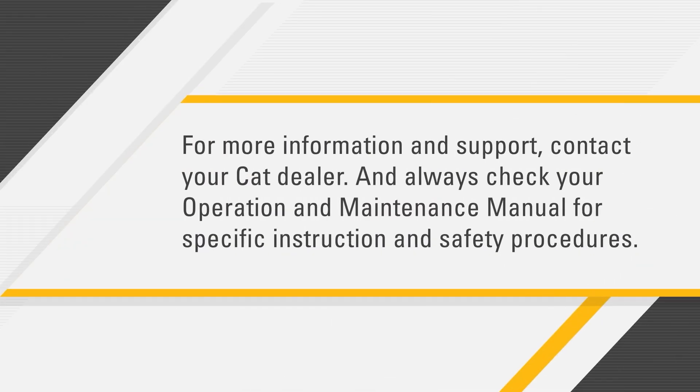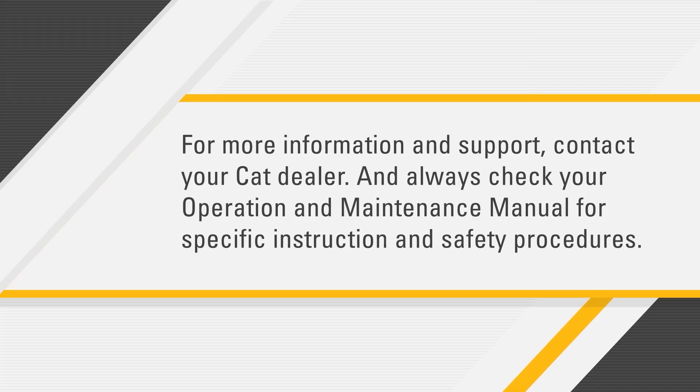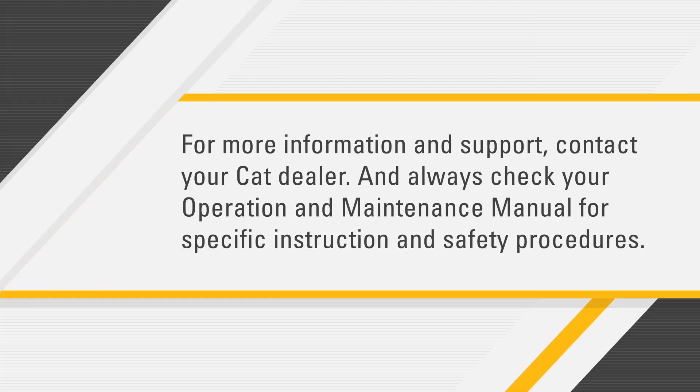For more information and support, contact your Cat dealer and always check your operation and maintenance manual for specific instructions and safety procedures.